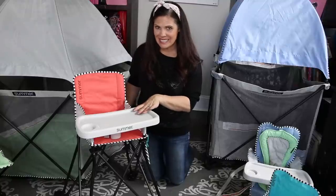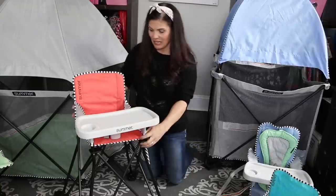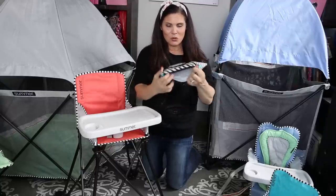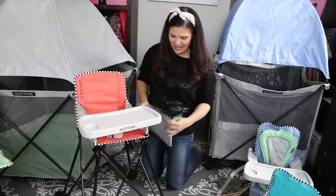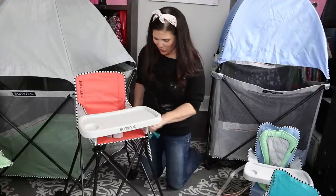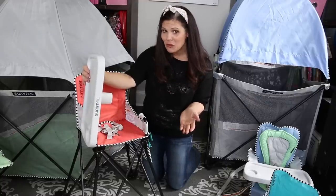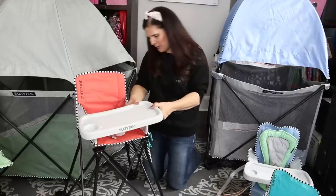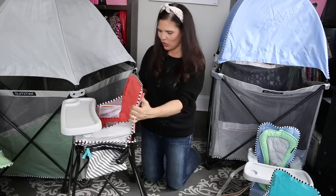Next up is the Summer Pop and Sit SE High Chair. This is so compact and lightweight but still super sturdy. It has a removable wet-dry bag on the side — the wet part lets you seal up dirty clothes or bibs after a mishap until you get home, and the dry part zips right to the side of the high chair. It comes with its own travel bag and folds up really nice and neat. The tray can open or be completely removed, and it has a crotch bar so the baby won't slide under. There's a three-point harness and a mesh pocket on the back.